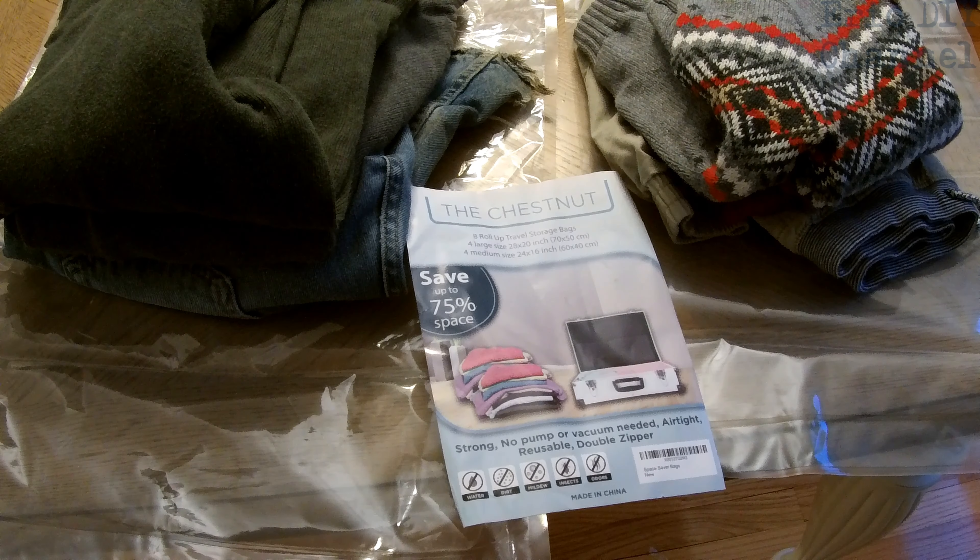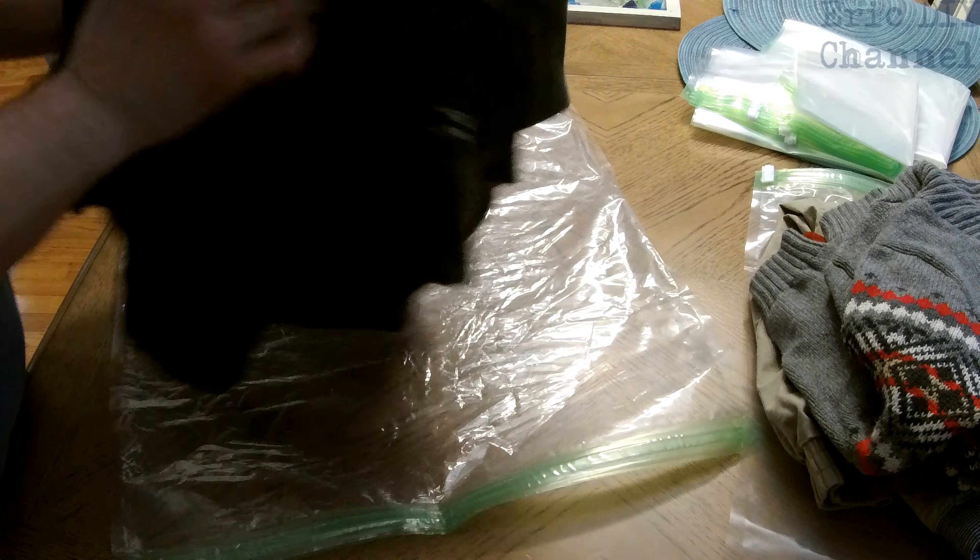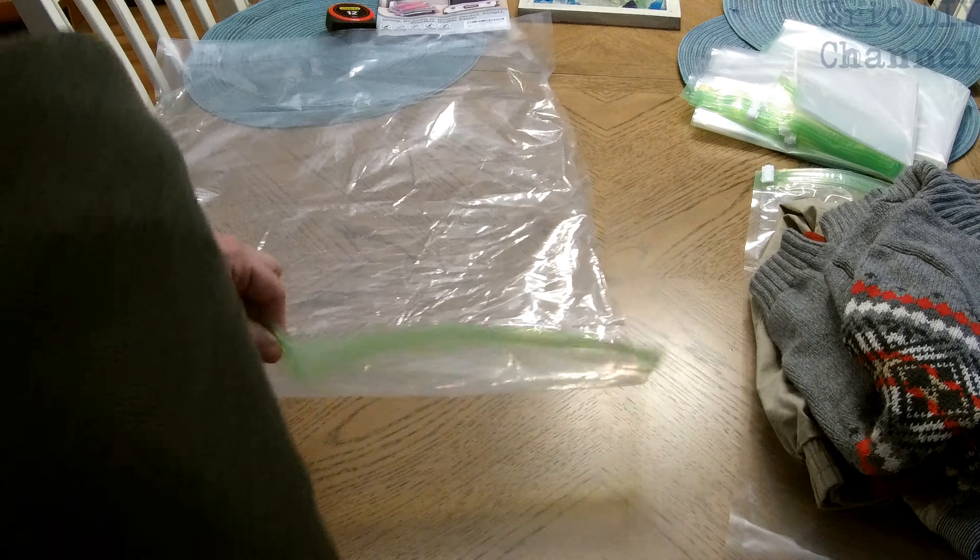Let's pack this up and see how much it compresses. We're just going to put all my clothes into the large Roll-Up Travel Storage Bag. The second step is to take the zippered compartment and zipper it up. They give you these handy clips to close the bag.